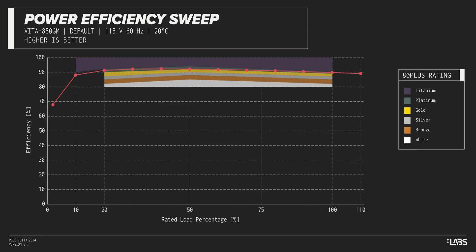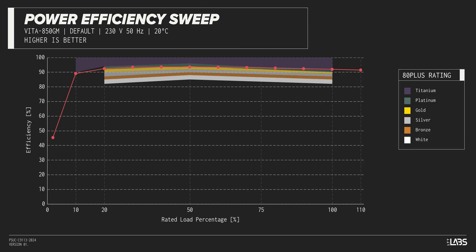The Vita GM 850W carries an 80-plus platinum rating, and we have measured 92% efficiency at 50% of its maximum rated load. That is equivalent to power supplies in a similar class.